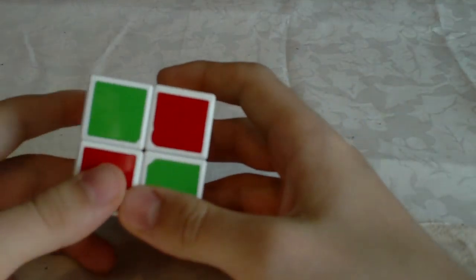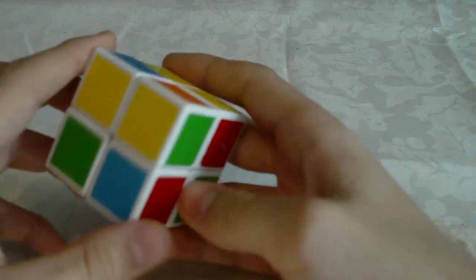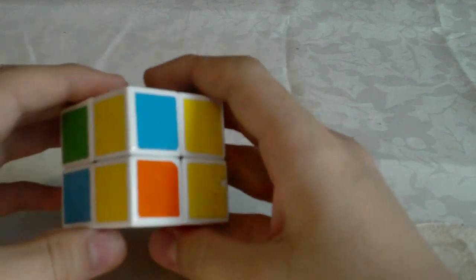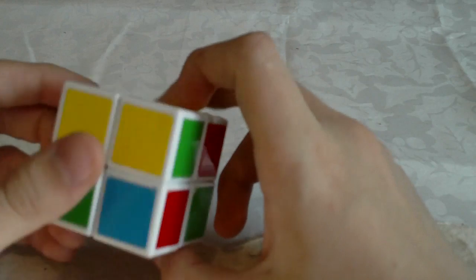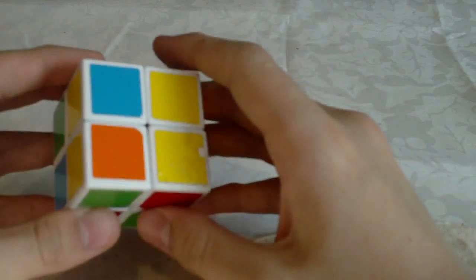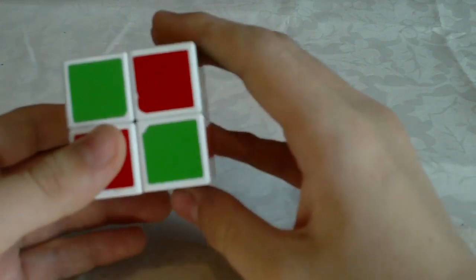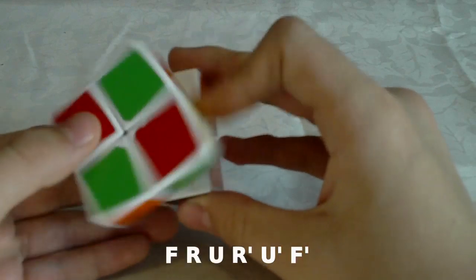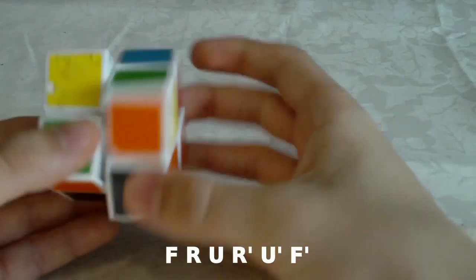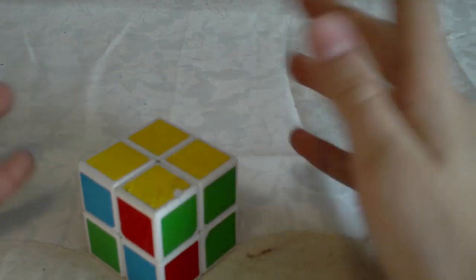Now we have the cases with two oriented corners. In this case we have two oriented corners here and we have the headlights here. So you hold it so that the headlights are on the left, and you do F R U R' U' F'. So basically it's F sexy move F prime.